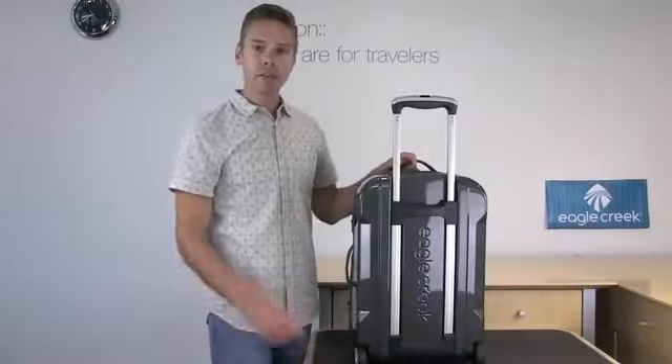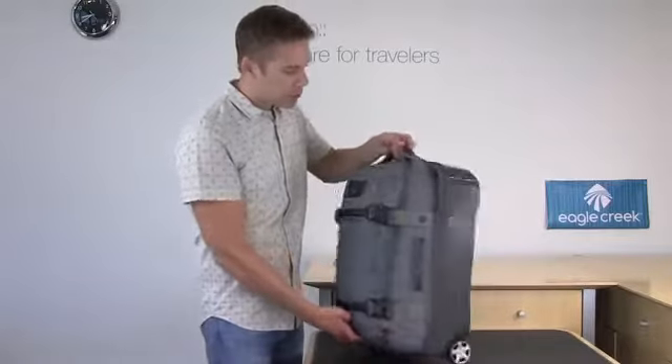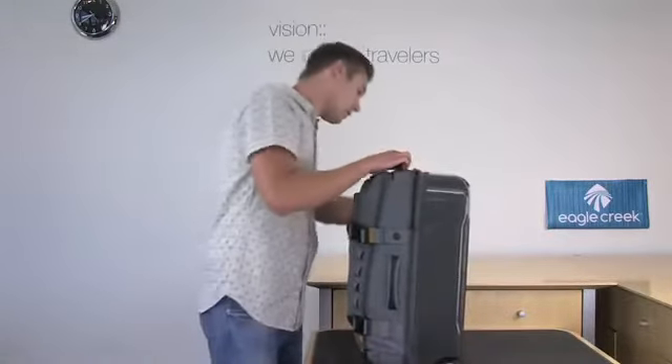Now I'm going to show you how this bag transforms into two other bags. Start by locating the separating zipper on the side of the bag and zip it all the way around.